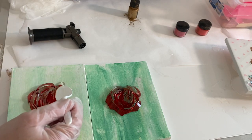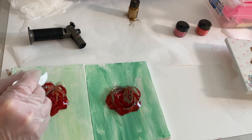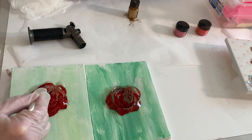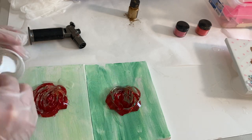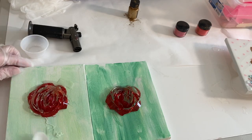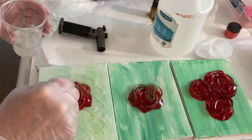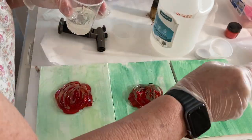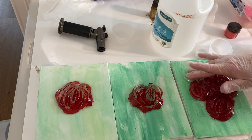I start by pouring it over the rose that doesn't have any color under it at all, and I'm not putting any color on it, so it's just going to be resin over the top so you'll see what it looks like to use glass that isn't colored all the way through. Then I take the resin and pour it around and also over the one that has paint underneath it, to show you what that'll look like.